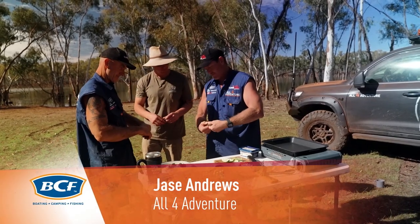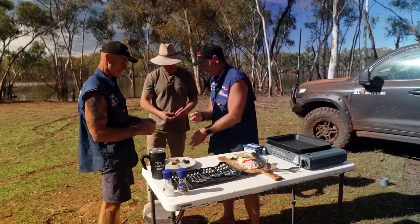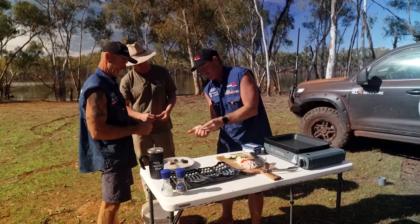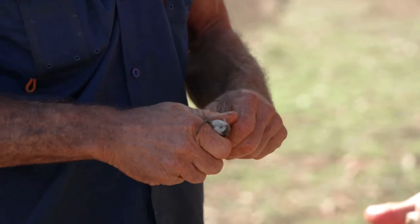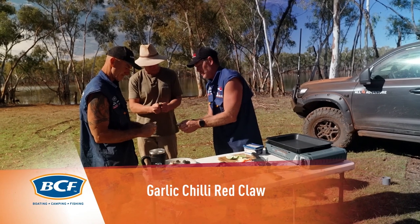Grab them like this, boys. Take the body out — we don't want that bit, so this is the bit we want, obviously. And then crush that like that with your hand. And then pull it apart like that, so the flesh comes out.